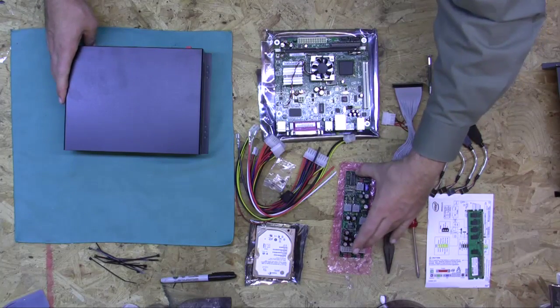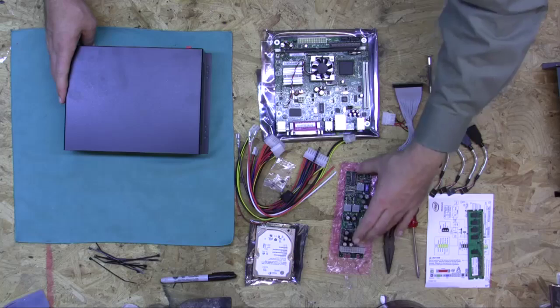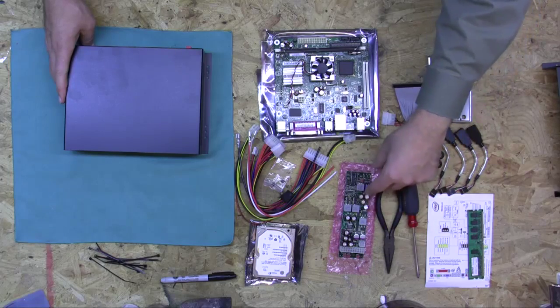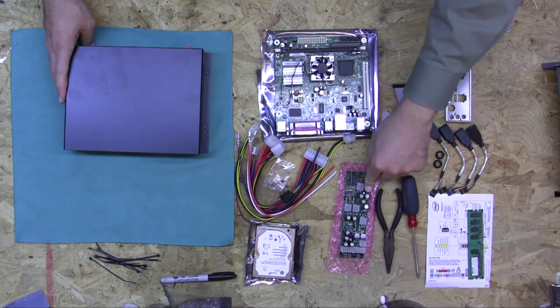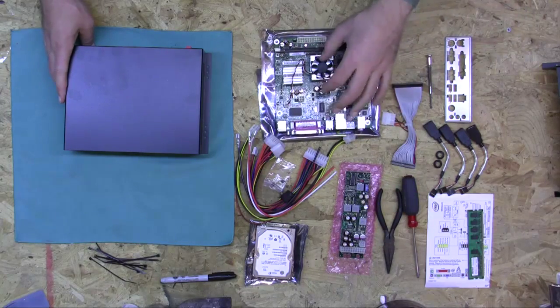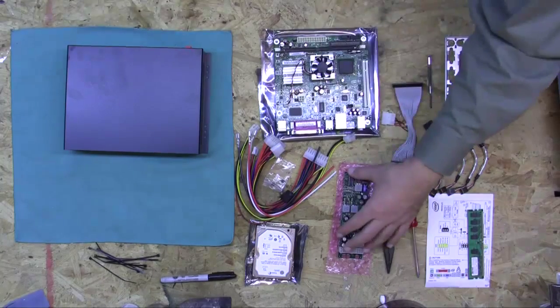M2 ATX power supply — this takes the noisy car voltage and turns it into clean, regulated computer voltage, as well as controlling the ignition sensing on and off. So when you turn your car off, it's going to tell the computer to turn off in a graceful manner rather than causing a hard shutdown. That's what the M2 ATX does.